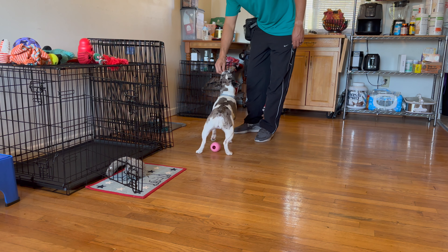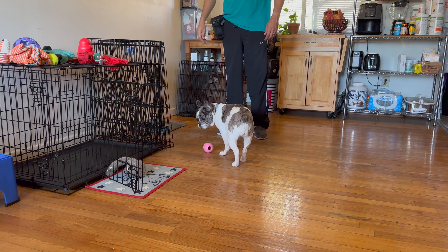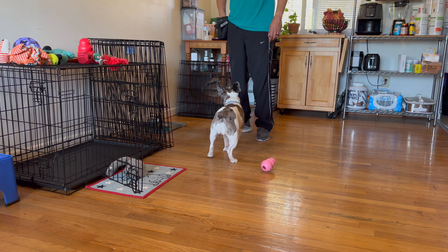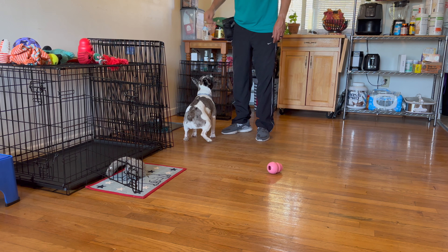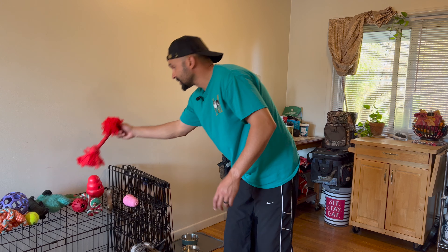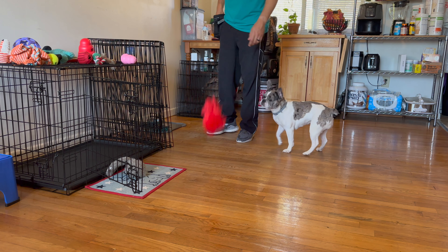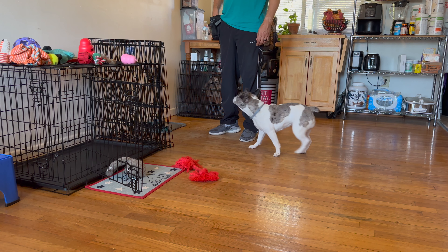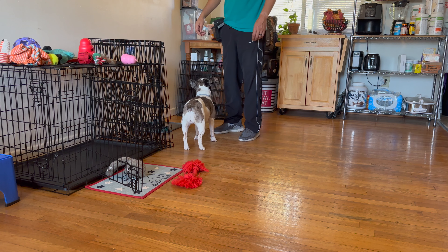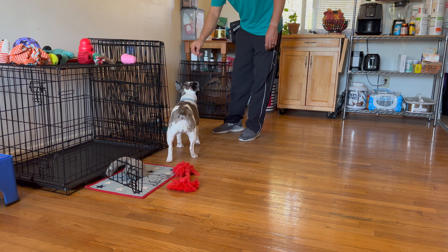You see how she's going after the Kong because I rewarded her for sniffing it. Let's try something else — let's try this red thing here, it's her toy. I'll put it on the floor. She was trying to figure out what to do — she spun, that wasn't it. Yes, she wanted to touch it again.